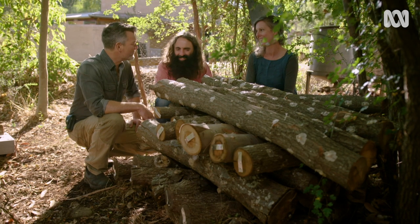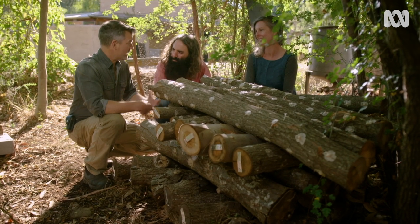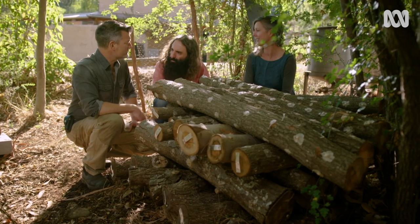We like mushrooms so much we've got some ways of growing them that give us a harvest all year round. If you want to come up to the house, we'll show you.